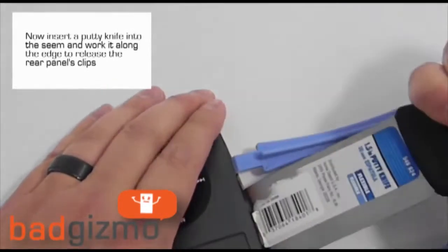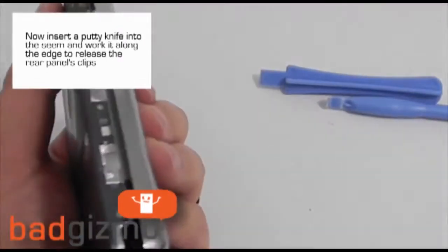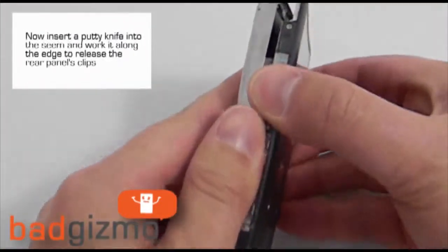Repeat this process for the other side, but don't fully remove the rear panel when all the clips are released, because it's still connected via the headphone jack and the battery cables.